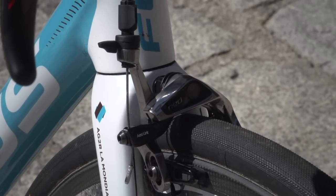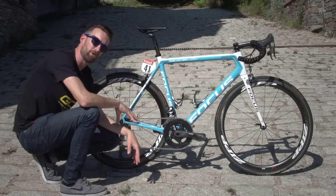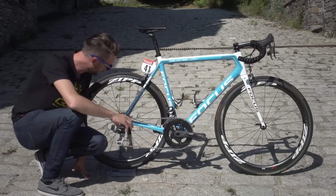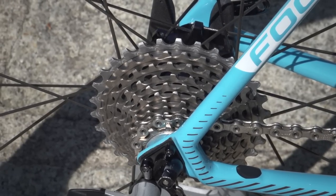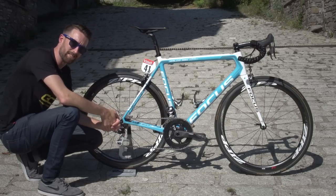Why is Roman Bardet using a mechanical groupset over SRAM E-Tap so far at the Tour de France? Well, there is a good reason: Roman likes to use a 32-tooth maximum cog at the rear cassette in the high mountains, and before now SRAM E-Tap would only accommodate up to a 28.